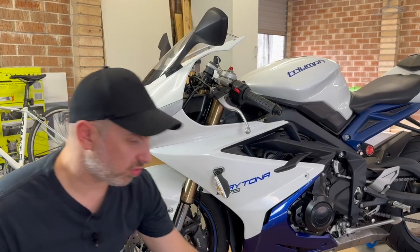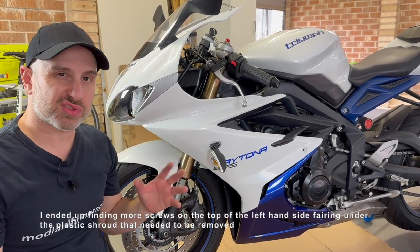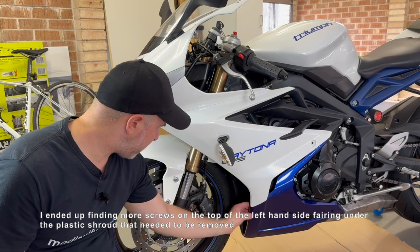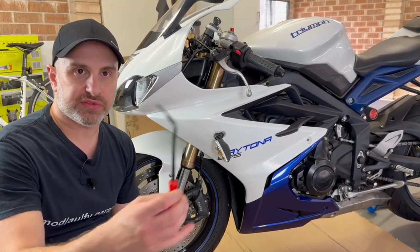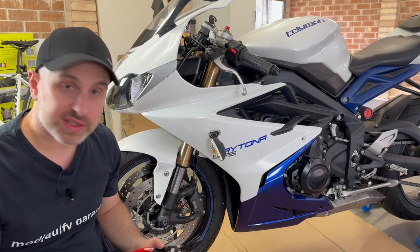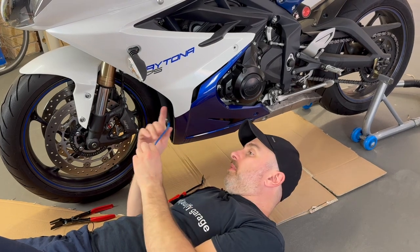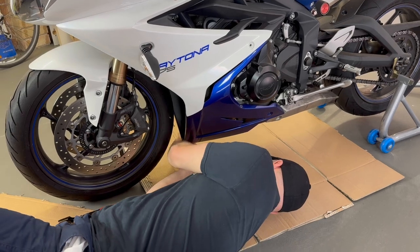I've taken out four screws — bolts, whatever you want to call them. Now all that's left is the plastic scrivets or plastic clips. I think there's one, two, three, four, five, six on this side. I've got a little plastic scrivet removal tool, and if I get stuck I've got one of these, so I'll try to get them out without breaking them. My mistake — looking under here, I thought they were plastic scrivets but they're actually another screw with an Allen key, same size. So I'm just going to take these off.